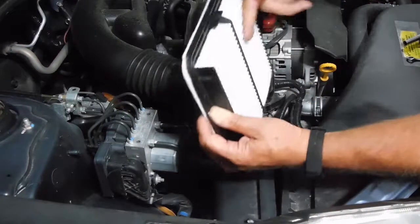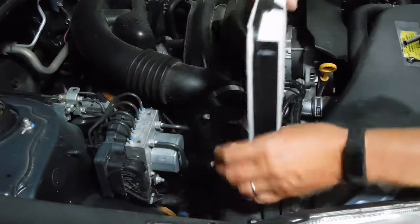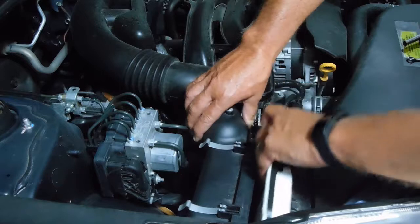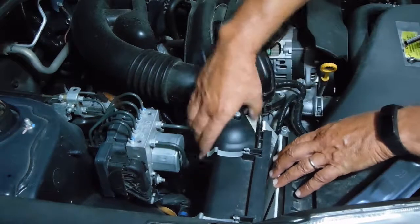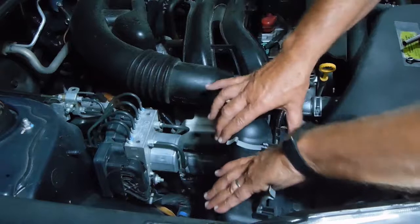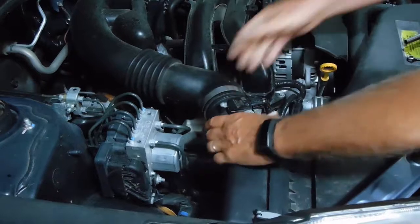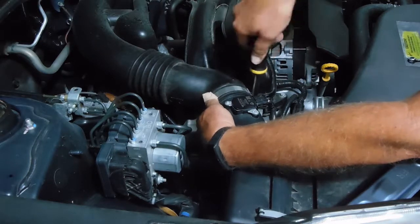You're going to return it where it goes, with the pleated side facing the front of the vehicle. Because I didn't take the sensor off, I'm just going to pull it back and this will slide into place. It fits in there snug. Get everything lined back up where it goes. Your air intake hose goes back on — take that nut driver and tighten that back down.